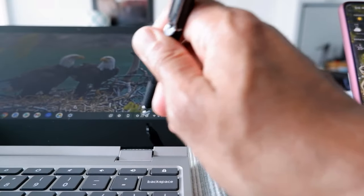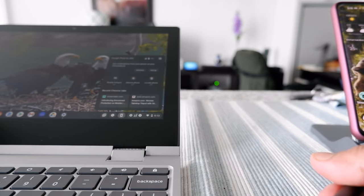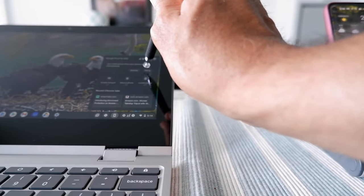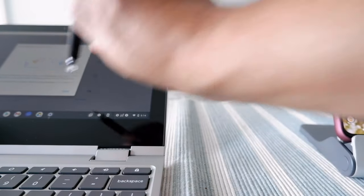I'm not sure why it failed — let's try again. Click Set Up, then Get Started.